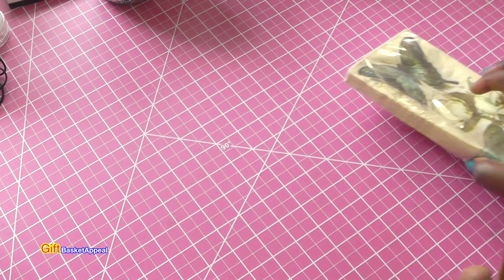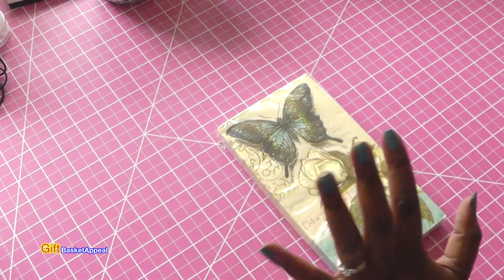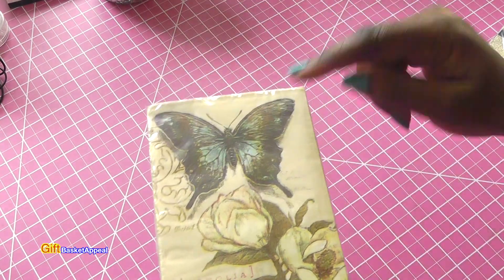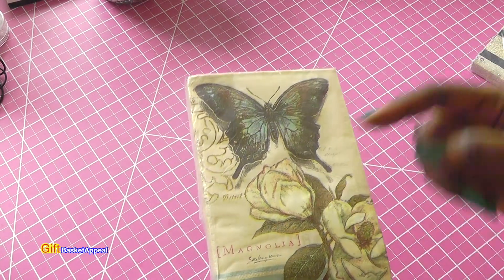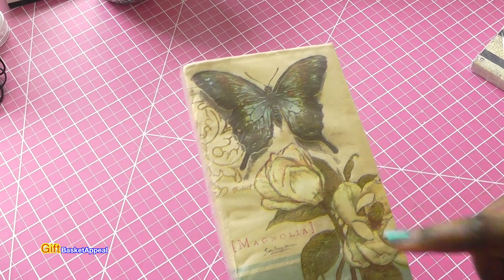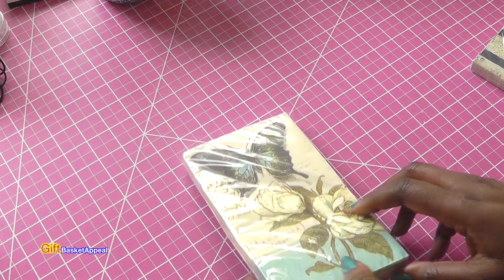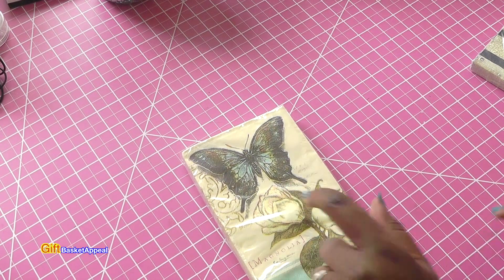I always go to the napkin section because when I do a Dollar Tree haul or any type of store haul, I always keep it crafty. I have this obsession with butterflies and flowers and I love the way this looks. I think this will be nice in a card, so I may end up doing a card tutorial for this one — stay tuned. But this is cute for Mod Podging too, so we'll see what happens.